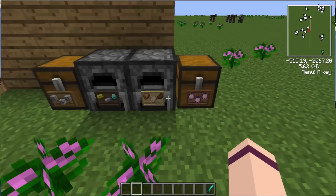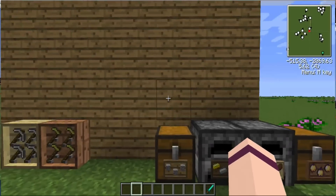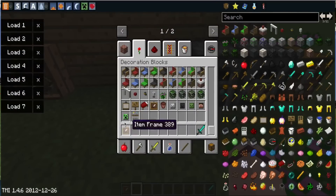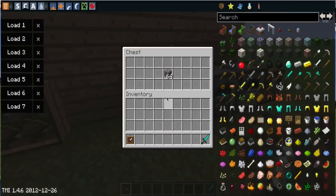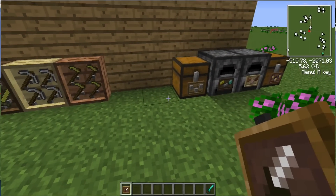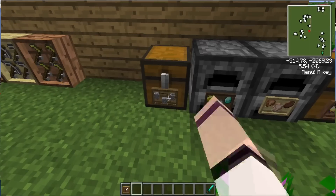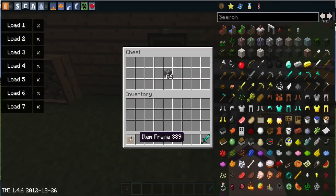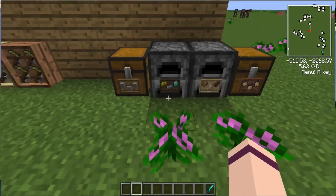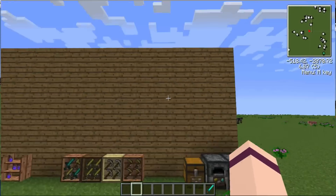And here are the little picture frame things that you can put on chests, right here — they're like those. Except you can put them on chests. So this is for, like, your cobblestone — you shift and then right-click to get in them. So this is my cobblestone chest, this is for smelting ore, this is for food, and this is just for my golden apples.